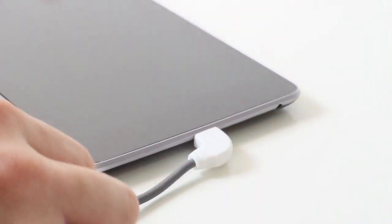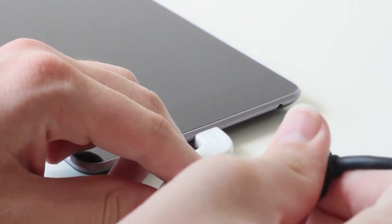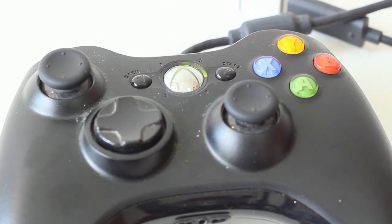From here things are pretty simple — just connect the mini USB end of the cable into your device and plug the controller into the other end of the cable. The controller should turn on and be recognised automatically.